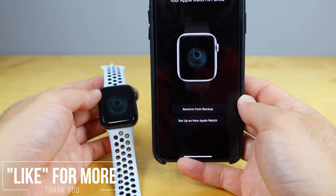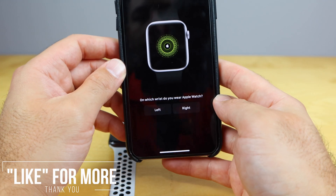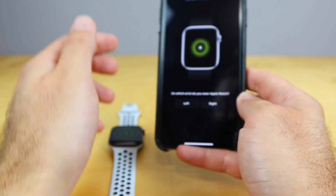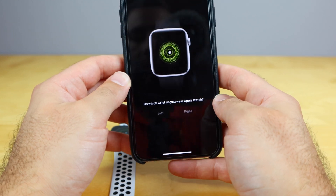There we go — restore from backup or set as a new Apple Watch. I'm just gonna set this as a new Apple Watch, even though I do have another one. Which wrist am I gonna wear it on? Just like this Garmin watch that I'm wearing, I'm gonna wear it on my left wrist. So we'll go ahead and hit that.